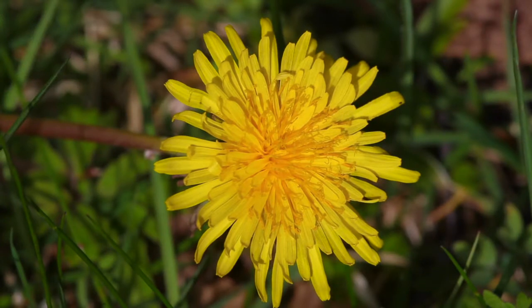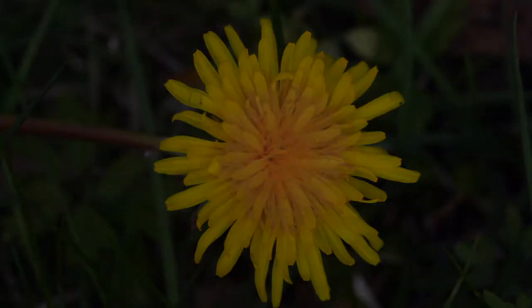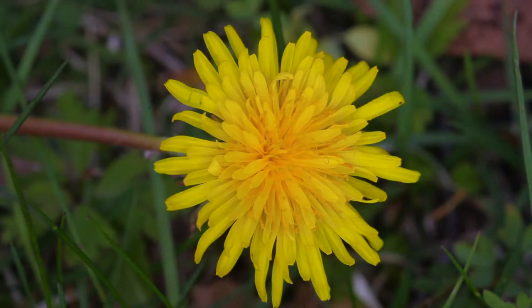Here you can see the flower in direct sunlight — you can see the light is a little bit harsh. Now I'm going to put up the diffuser and soften the sunlight, and then I'm going to bring in the reflector light.